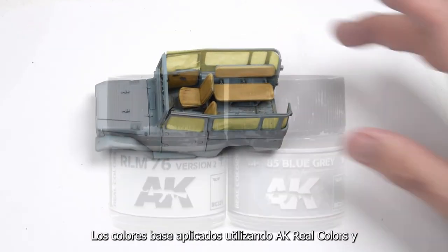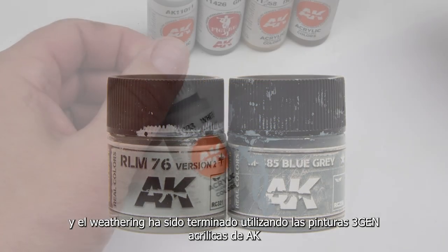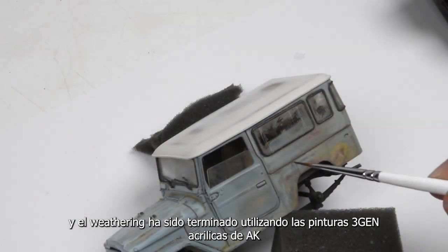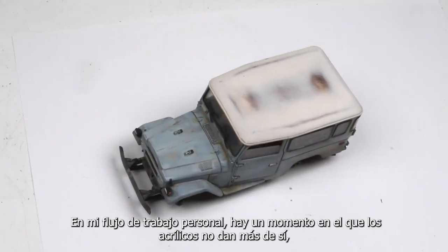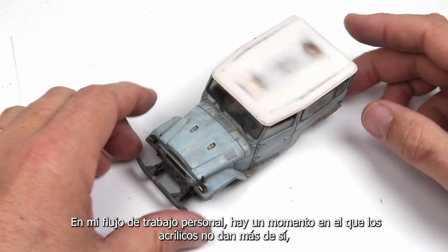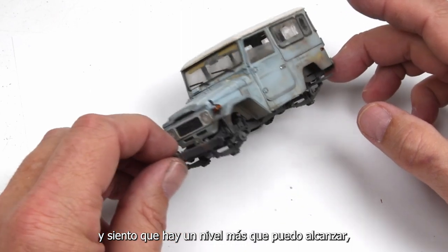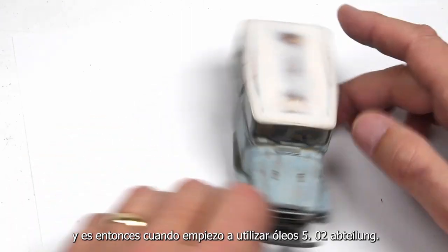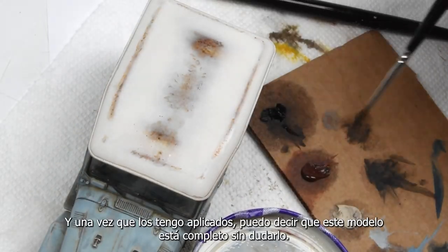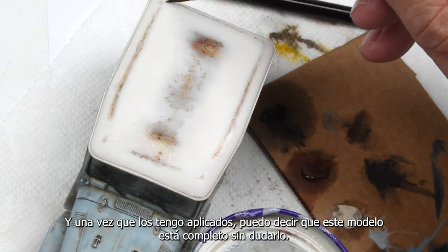With the interior complete and the model all buttoned up, now we can start concentrating on the exterior. Once again, the base colors are applied using AK Real Colors, and then weathering is completed primarily using AK Gen 3 acrylic paints. In my own personal workflow, there's a time when acrylics can only go so far, and that's when I start using 502 Abteilung oils. Once I have these applied, I can call this model complete.